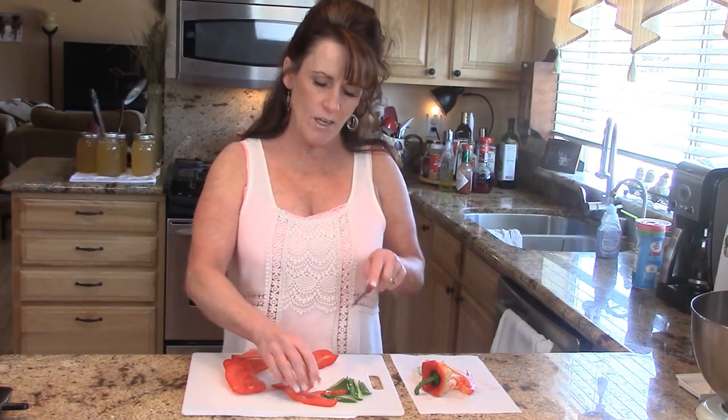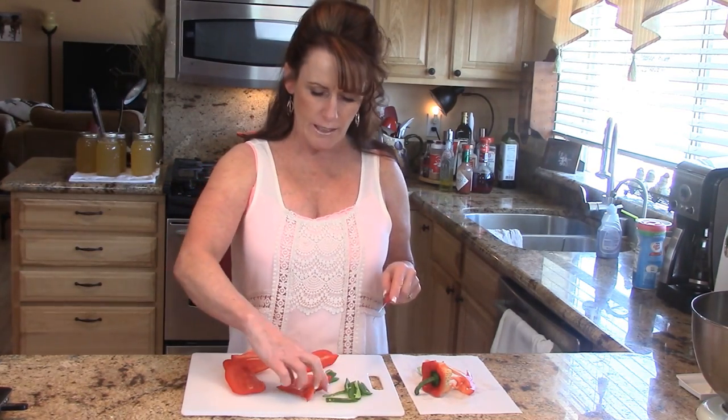The person I saw struggling was making fajitas and I thought, oh I wish I could be there to just give her this simple and easy tip. So I hope it helps somehow in your kitchen adventures.